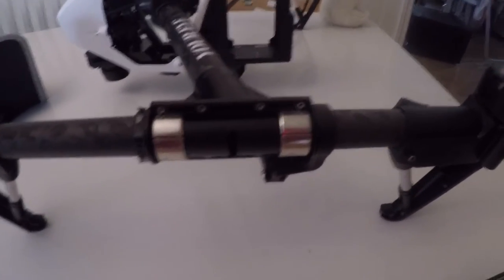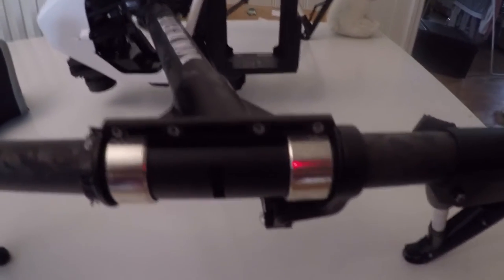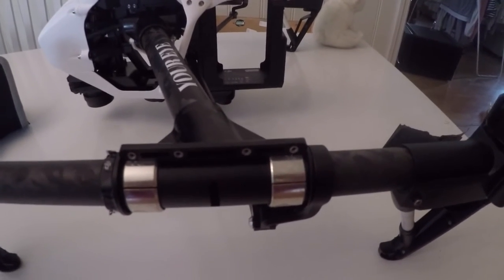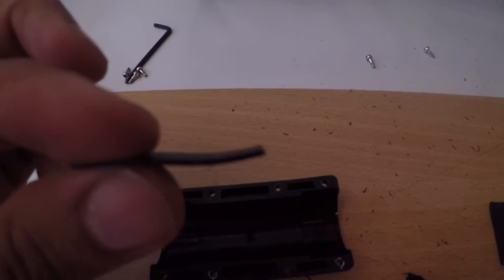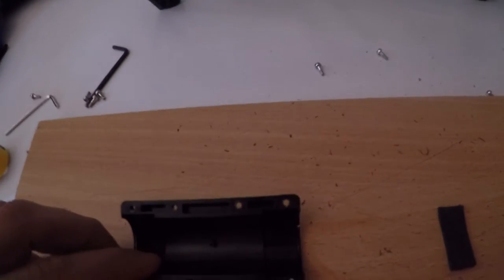I just want to show you the Inspire 1 I fixed last week — the vibration in the arm. I want to fix it better, and I promised that when I open it again I will make a video. So yeah, this is what it looks like from inside. They give this piece inside, and they give this rubber piece inside, but it's very thin — it sits like this inside here.